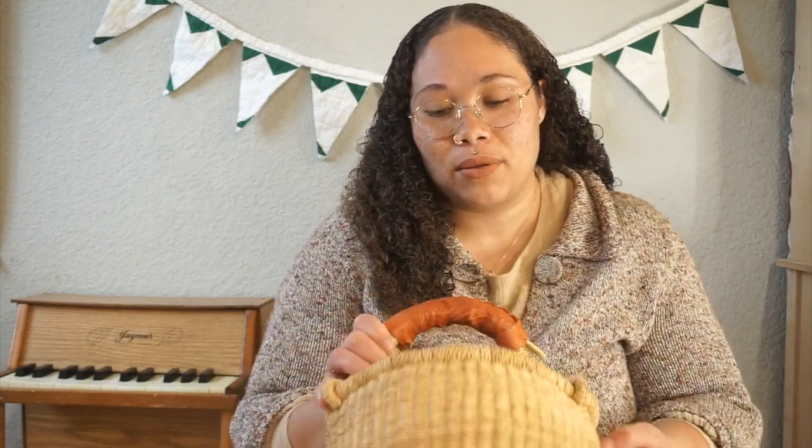Well hello, welcome back to my channel! In today's video we are putting together Easter baskets. This is like one of my favorite videos to film — it's so fun to see what moms put in their kids' Easter baskets. I've done one for the last three or four years, so you can go check those out and see how it's progressed. We have become very intentional about what we put in our kids' Easter baskets.